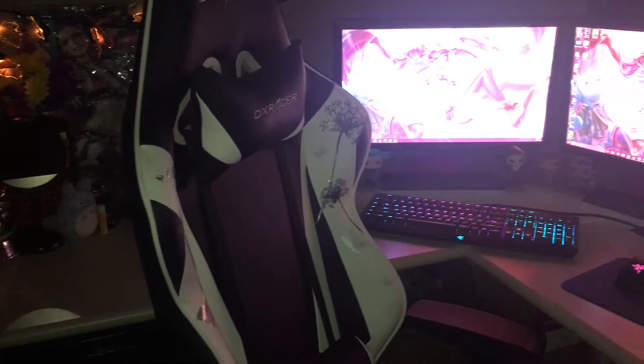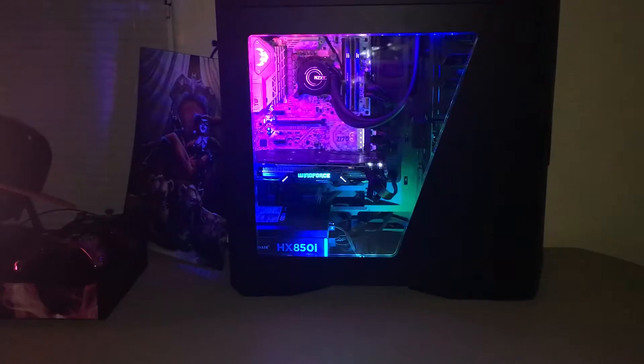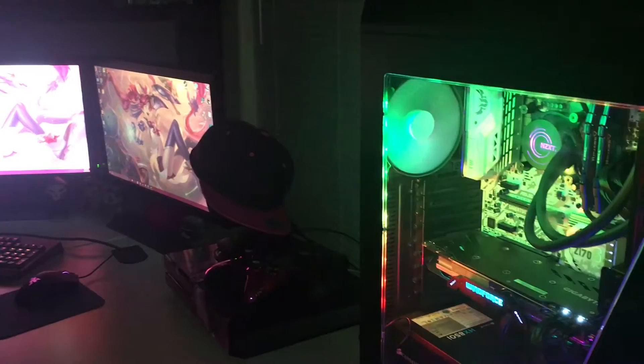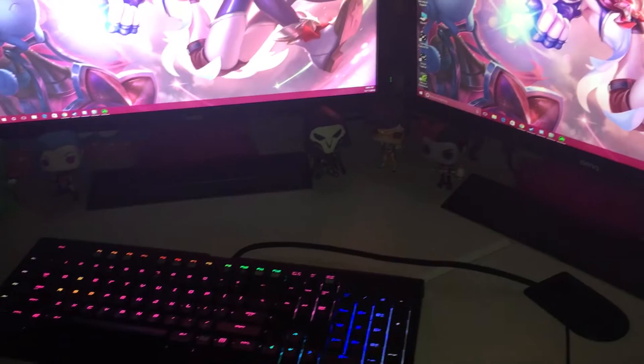Here's my setup with the lights off, which is majority of the time. Then my Xbox with my chrome pink controller and my elite controller, and my Astro A50 headset with my hat on top.